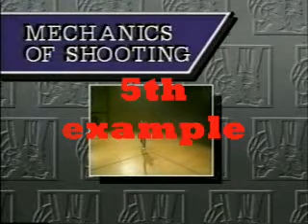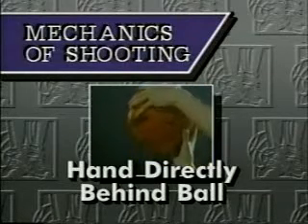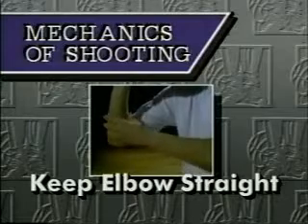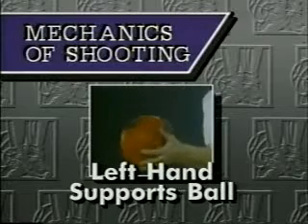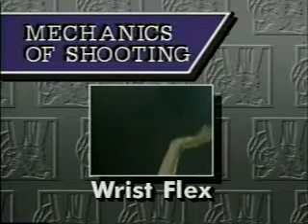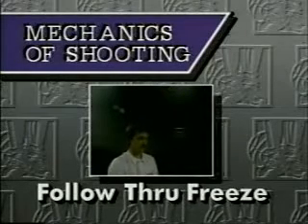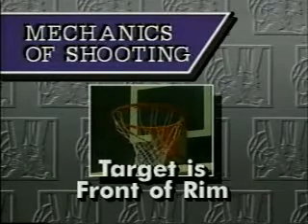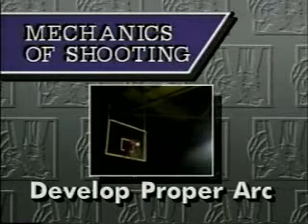The mechanics of shooting — let me go over those for you. First is finger pad control. Second, make sure that the hand is directly behind the ball. Third, always have your elbow straight. Fourth, make sure that the left hand is there just to support the basketball, but don't hold it there real firm. Fifth, wrist flex — the snapping of the wrist, which will give you backspin. Sixth, the gun barrel approach: wherever you shoot the basketball, that's where the arm goes. Seven, the follow-through freeze — make sure that when you shoot it, you freeze your arm for at least one second. Eighth, the target should be the front of the rim. Nine, always develop the proper arch when you shoot the basketball.